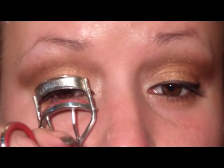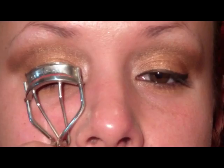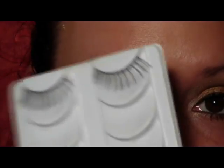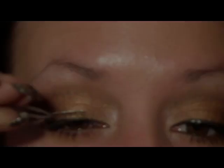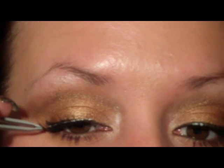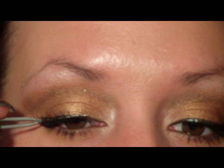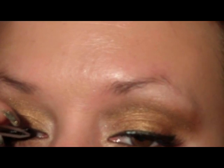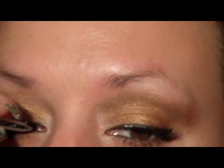Now I'm just going to curl my lashes and apply a coated mascara — I'm using the Aqua Smoky Lash from Make Up For Ever. Then I'm just going to apply a set of smaller lashes.